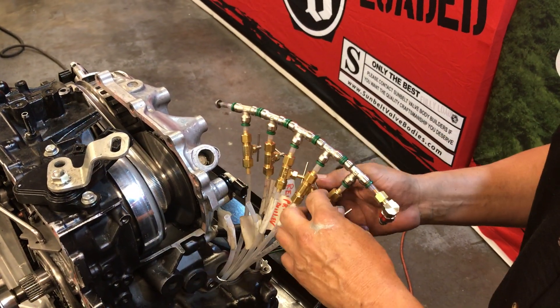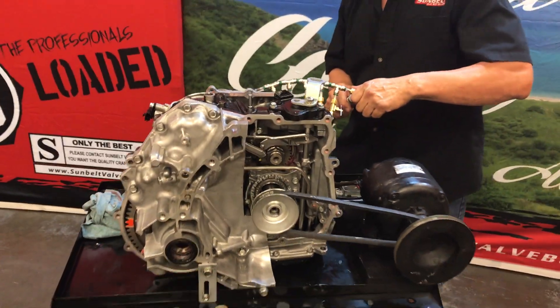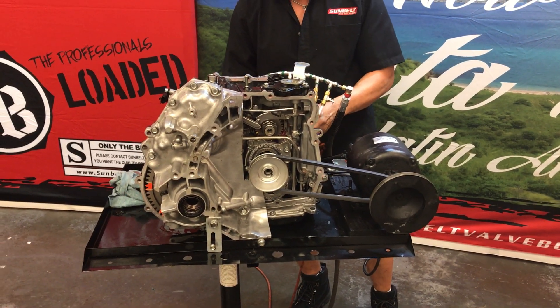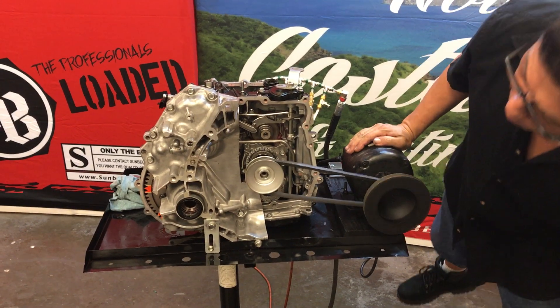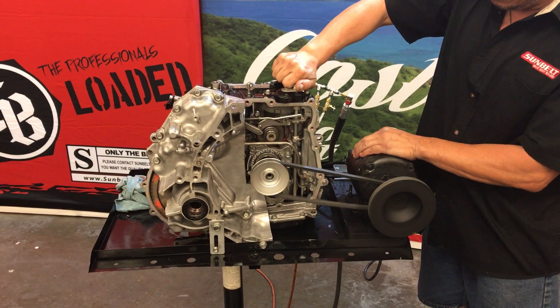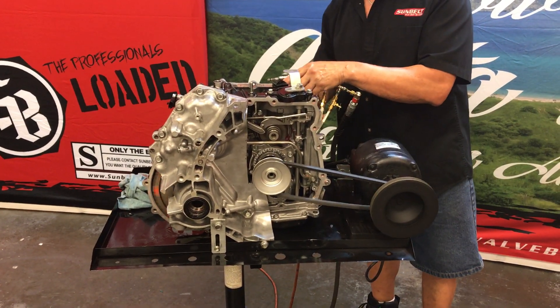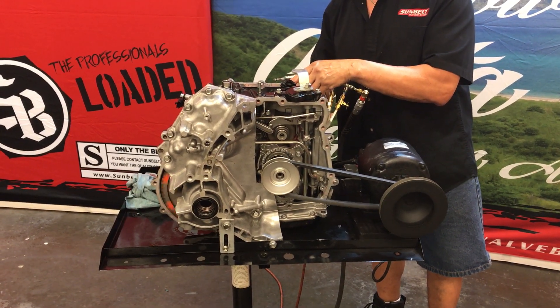Let me go ahead and get going. First thing I'm going to do is put a little air to it, then initiate my machine. Right now I'm in park. I'm going to go ahead and put it into reverse, neutral, drive. When I do that, it should engage my forward clutch and start spinning forward.